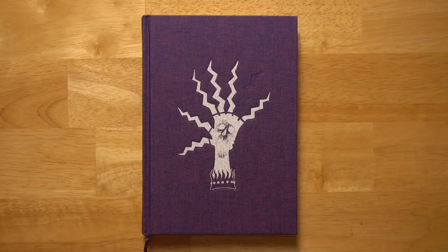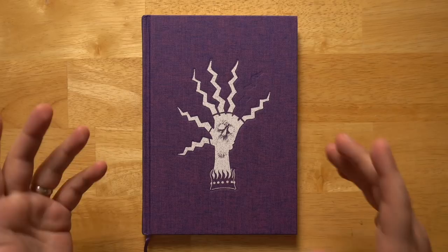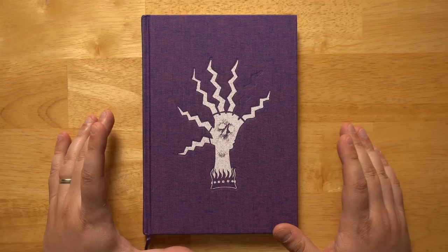Welcome back to Questing Beast, I'm Ben. Today we're taking a look at the Book of Gobe. This is a new spellbook or grimoire, full of a whole bunch of new spells for Dungeons and Dragons or D&D-like games, especially things in the old school renaissance.